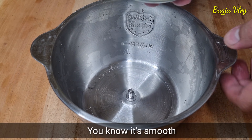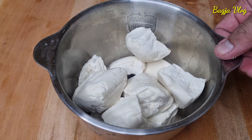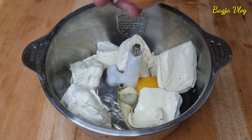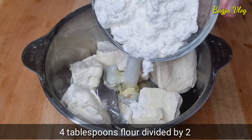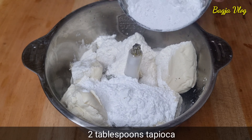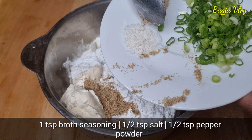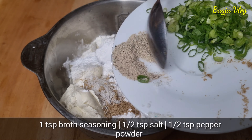Disini saya mau pakai chopper ya untuk haluskannya, bisa juga pakai tangan di ulekan ya. Ini tahunya 10 biji. Sekarang kita tambahkan 2 butir telur ayam, 2 sendok makan tepung terigu, dan 2 sendok makan tepung tapioka atau aci. Disini saya tambahkan 1 sendok teh bubuk kaldu atau roiko, ada setengah sendok teh garam, dan juga setengah sendok teh bubuk merica ya.